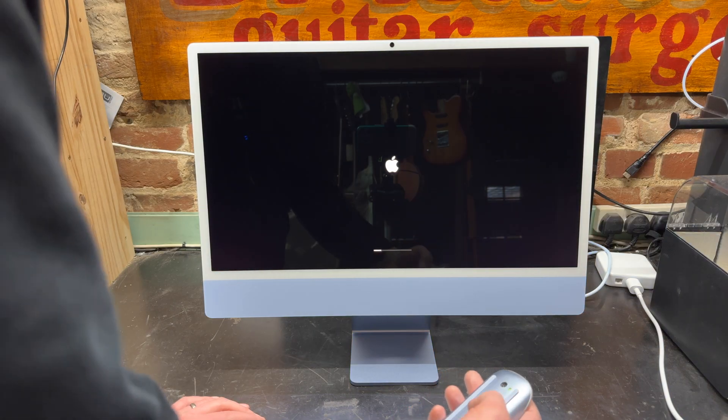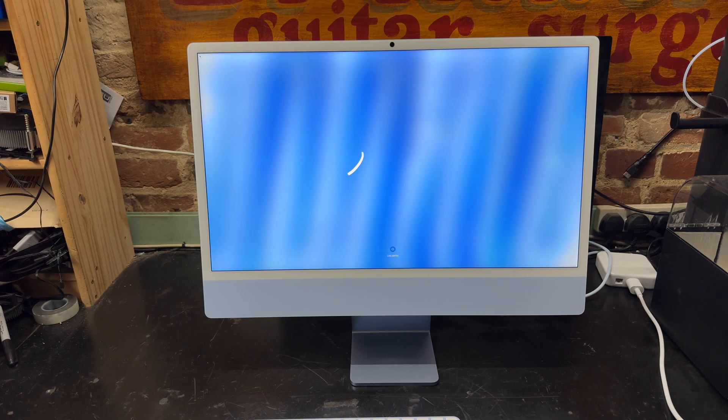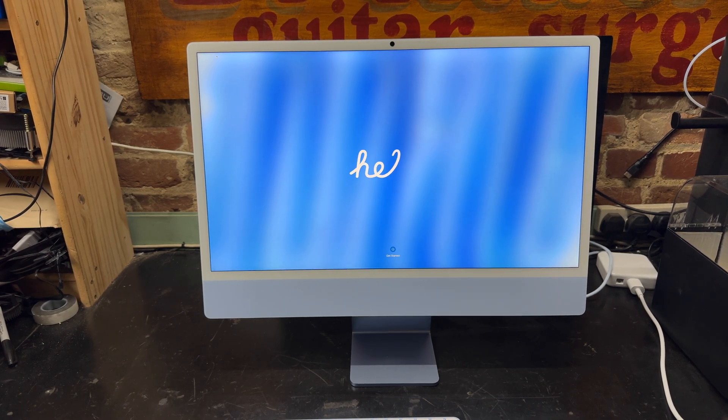Turn the power on to the mouse — I'm assuming it'll have some charge — and the keyboard as well. Oh, that's a really nice screen. What I'm going to do is go through the setup and then come back for a look and play with the machine.